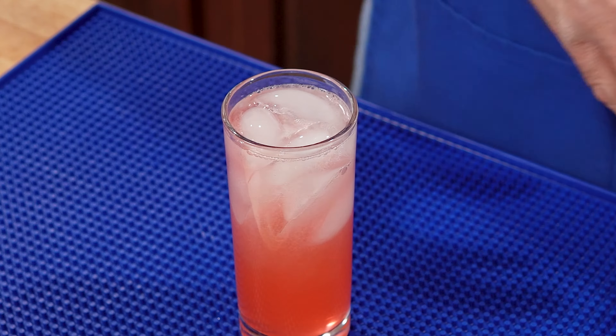Next, we want an orange liqueur. I'm going to use Cointreau today. You could also use triple sec. We just need an ounce or 30 mils. Right in.